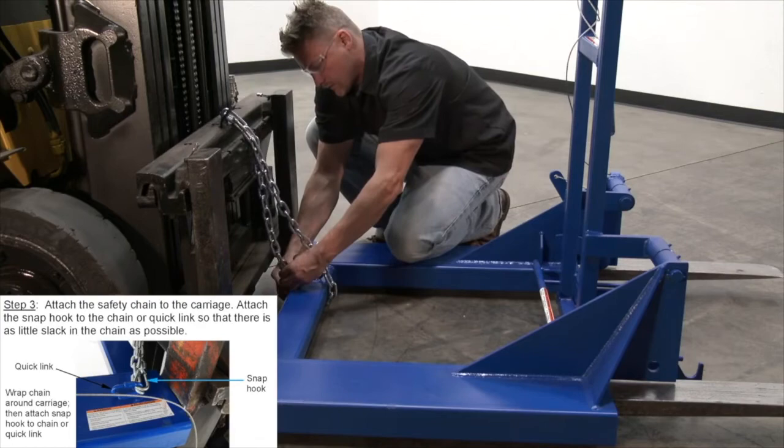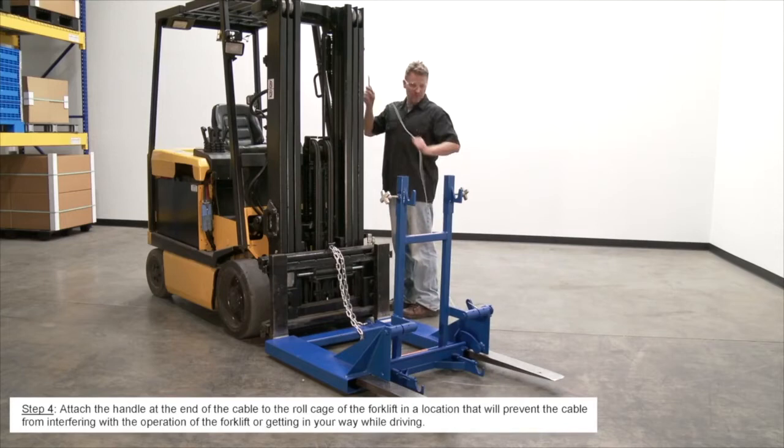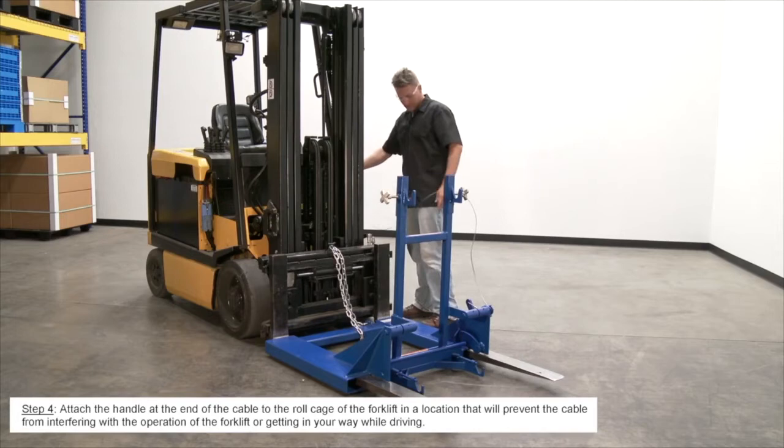Attach the handle at the end of the cable to the roll cage of the forklift in a location that will prevent the cable from interfering with the operation of the forklift or getting in your way while driving.